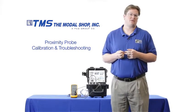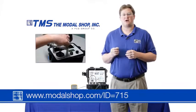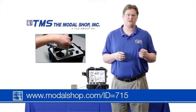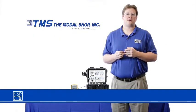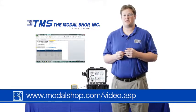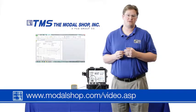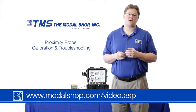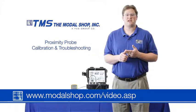Thank you for watching. If you'd like more information on how the proximity probe is mounted, you can watch our mounting video by clicking on the link you see here or visiting our video vault. We also have videos on how to create calibration certificates for both linearity and frequency response for your proximity probes, and many other videos on the product as it calibrates sensors used for acceleration and velocity.